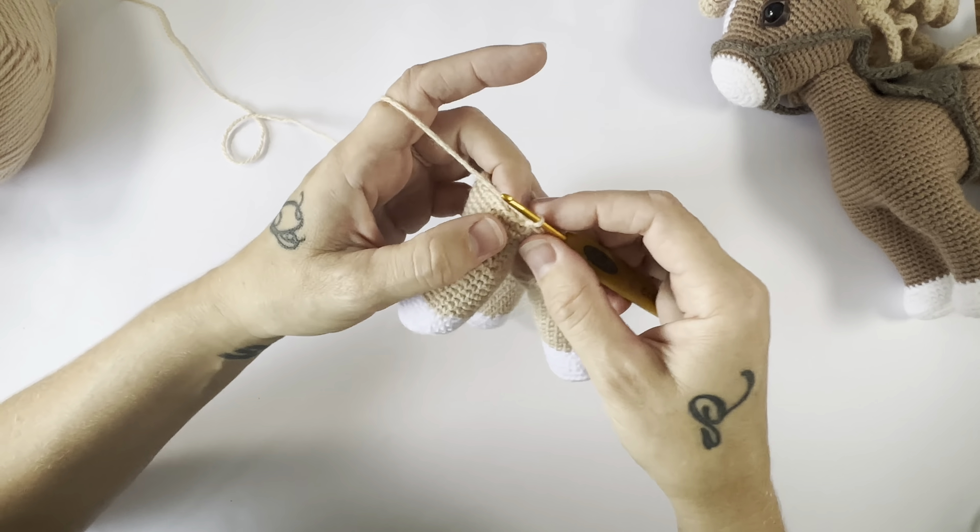Once you've worked the 20 stitches around the second back leg, that will bring you to the front. You can see the front will be facing forward, and then we are going to chain eight.